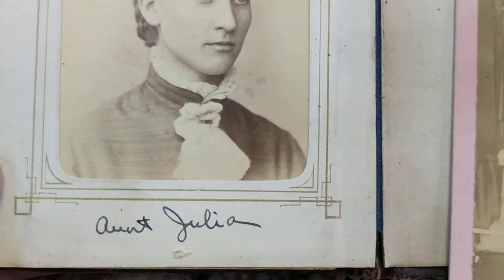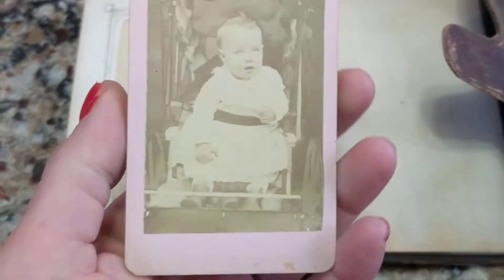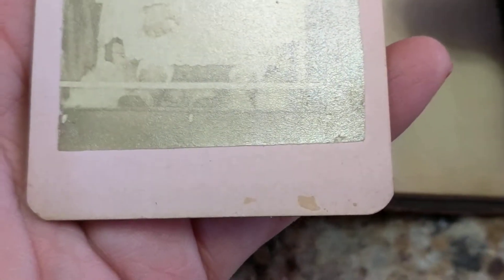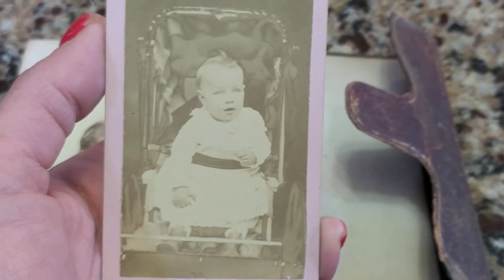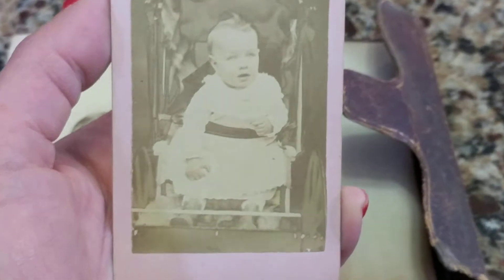And this says Aunt Julia. This is a loose card from the 1870s — it's typical of the 1870s in that it has rounded corners and it's a small size, so it's probably not 1880s, most likely 1870s. And as you can see, it's a little baby in a carriage — quite an interesting baby carriage. See the wheels?